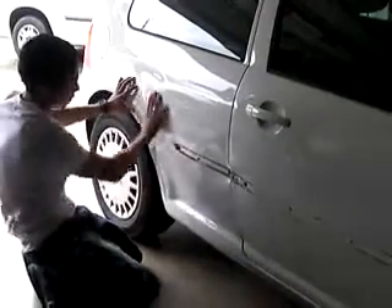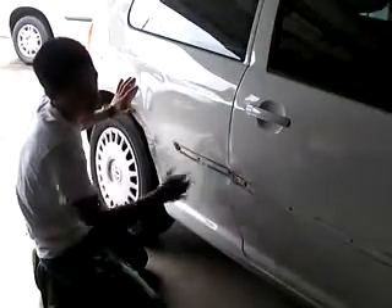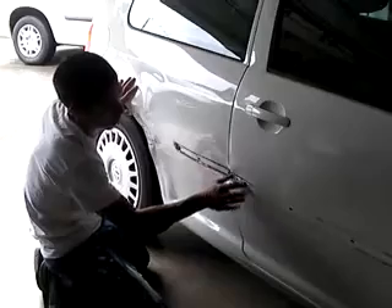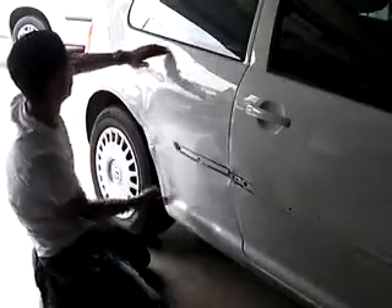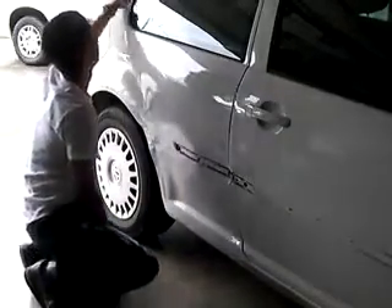So this area needs body work. It's been pushed in a little. The door is right about here. So I'm going to try to just pop this area out and maybe we'll just paint from the lineup, blend it in right here. And then we're going to blend the quarter panel in maybe around up here.